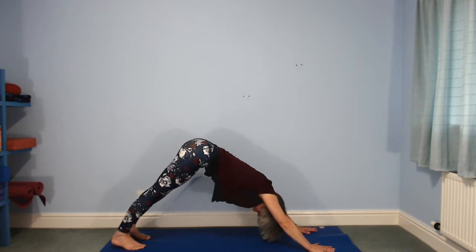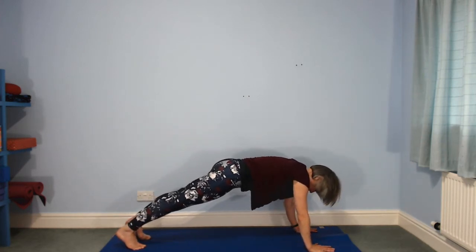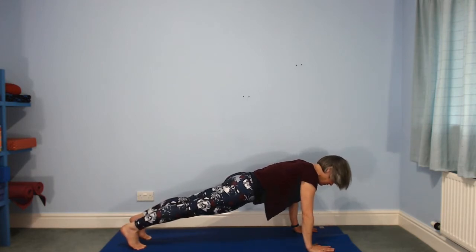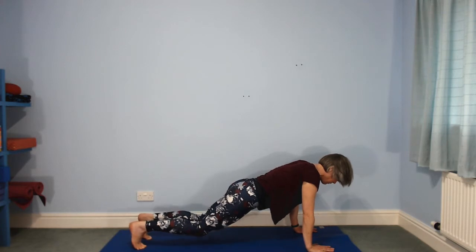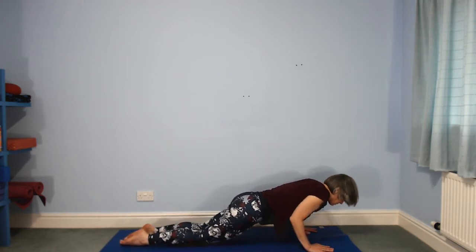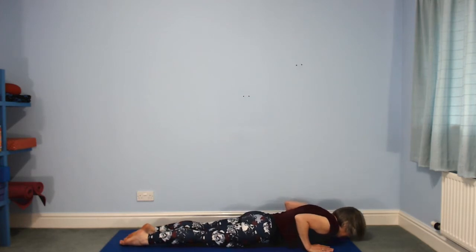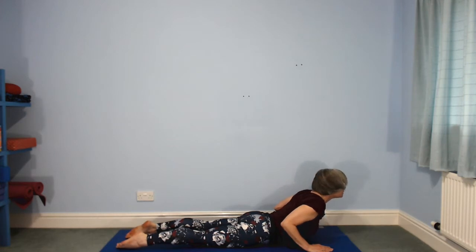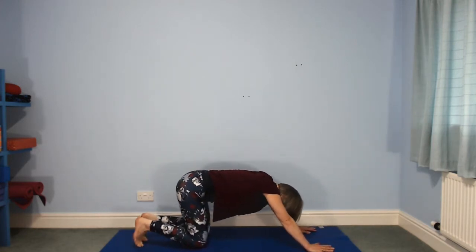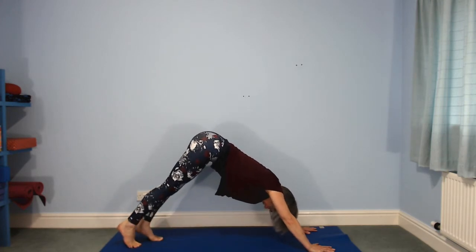Hold it steady. Decide if you're going to leave your knees lifted or whether you're going to place them down on the floor, then make your smooth descent. Roll your shoulders back, lift your chest, shine forwards. Look back down, push up to hands and knees, tuck your toes under to down-facing dog — hips up, head down.